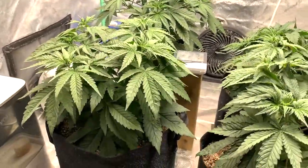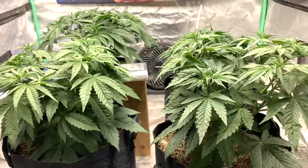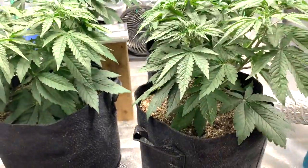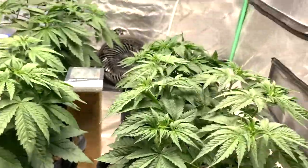Just chill in there. That's why I say veg is a little bit boring when you're just going — the fun starts when it buds. But they're coming along, so it ain't gonna be much of a video this time, just a quick update.